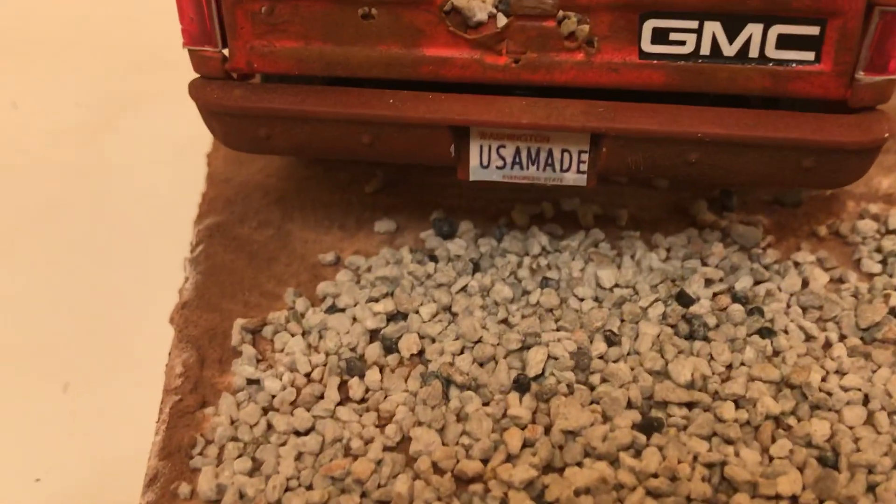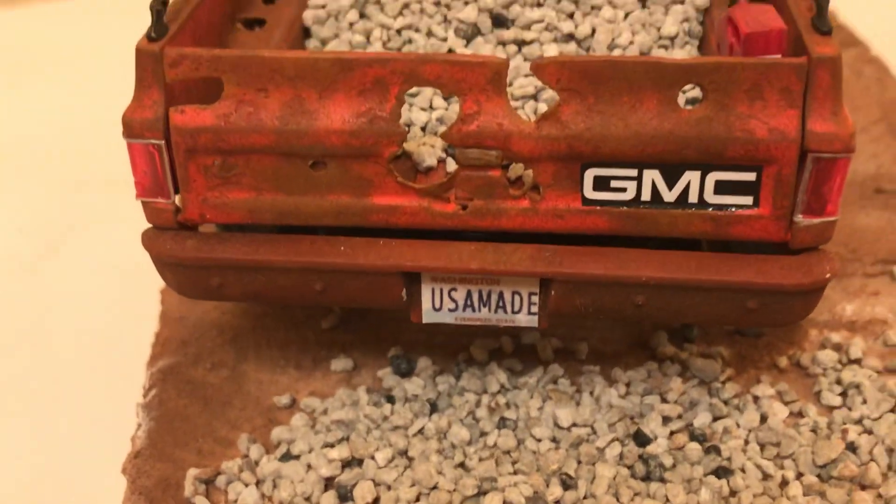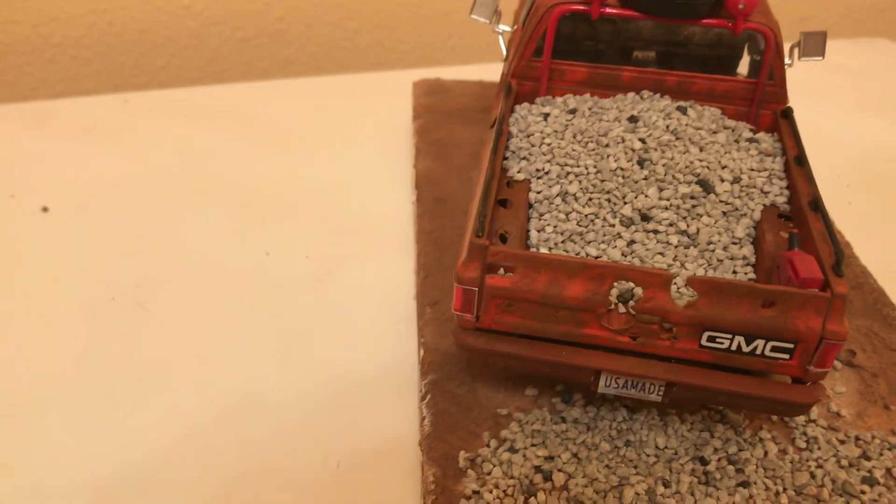Get those Washington plates — let me zoom in there. There's the plates.